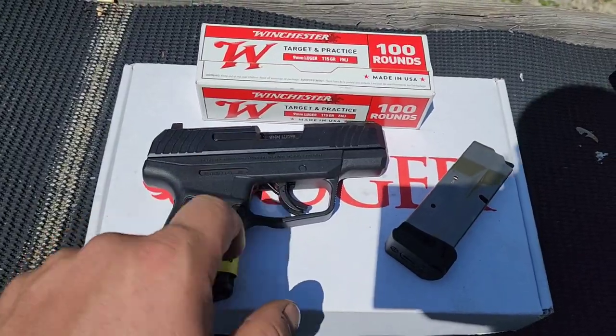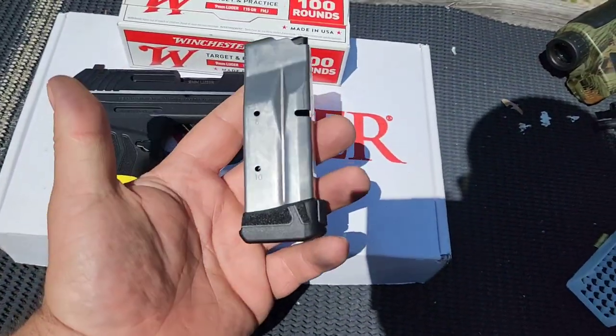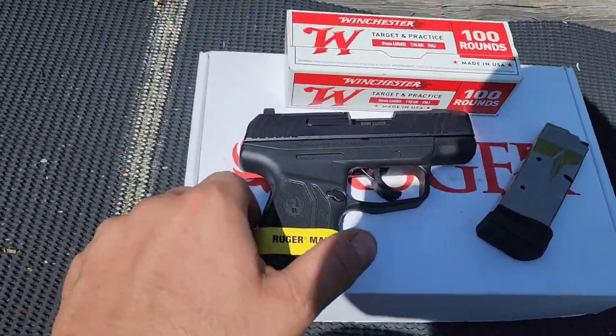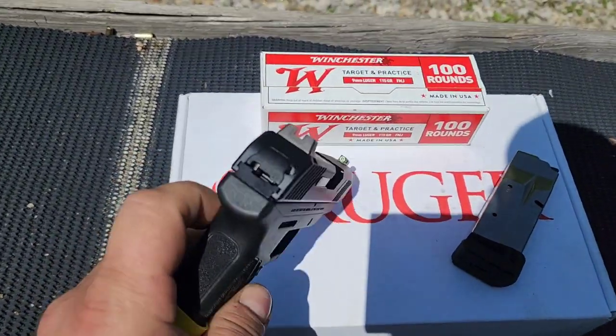With your standard flush fit magazine, I believe that holds 10, so you have a 10+1 capacity. And then with the extended magazine you get a 12+1 capacity. It's striker fire, unless it's got one of those internal hammer setups.